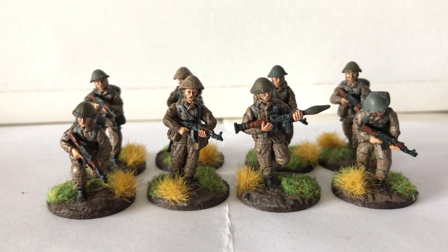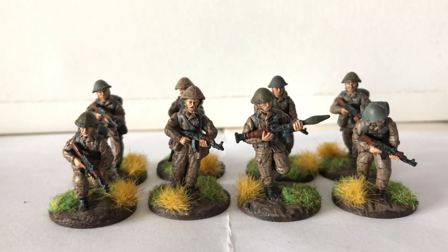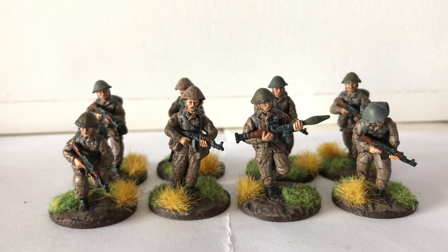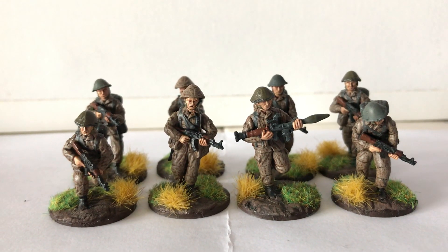But there are a lot of worse things going on in the world — worse things could happen to you. It is what it is. Anyway, in terms of hobby, I've been cracking on with a fair bit.